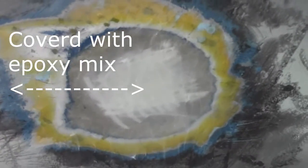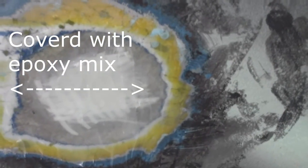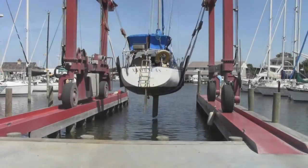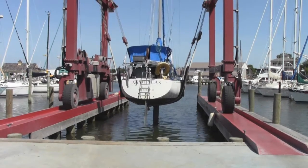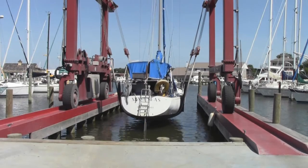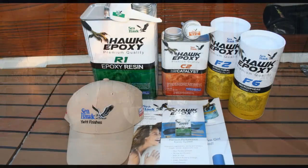I continued to add fiberglass and the structural adhesive mix, making sure that all the exposed areas are covered with fiberglass before starting bottom painting. I put three coats of fiberglass on all of the bare areas I had exposed, then added two coats of bottom paint. We put the boat back in the water — all the holes are nice and secure — and thanks to Seahawk epoxy, I'm good to go with all the water on the outside of the boat.